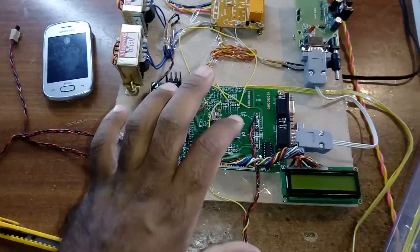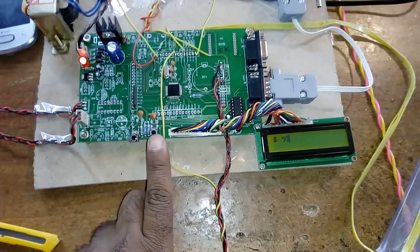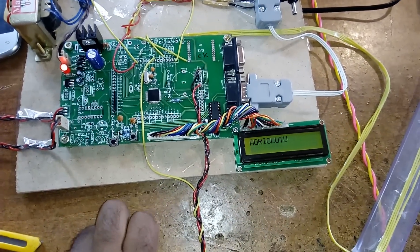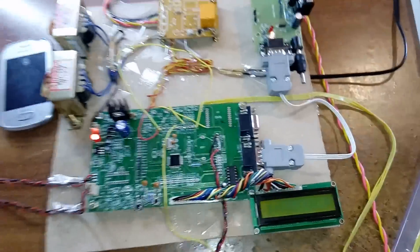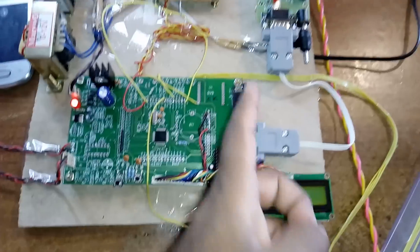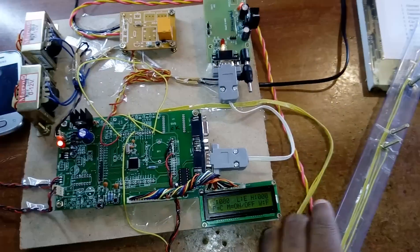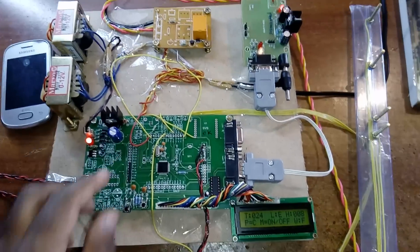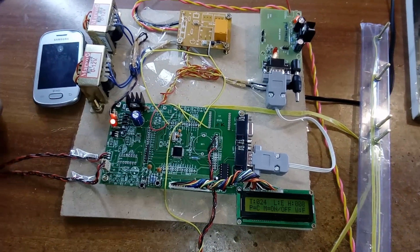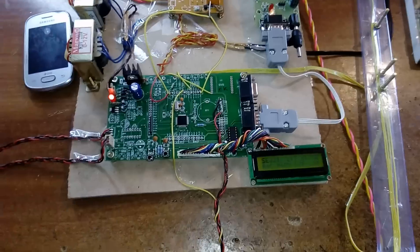Now I am going to execute this module by giving the power supply and then pressing reset. The LCD displays 'Agricultural Field Monitoring System using ARM7.' The GSM modem is connected. On the display: T is temperature, L is the crop level, H is humidity, P is phase — phase close — and motor on/off, W is water level. So we are monitoring temperature, soil moisture, humidity, phase, motor on/off, and water level.